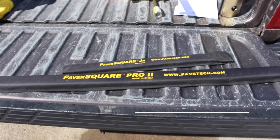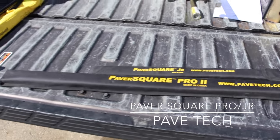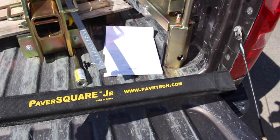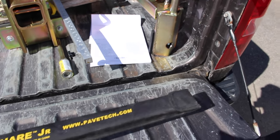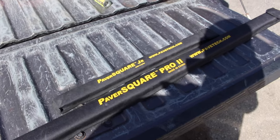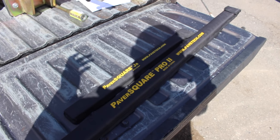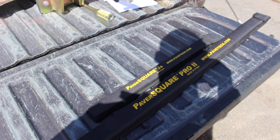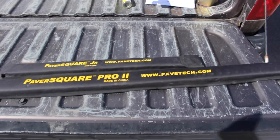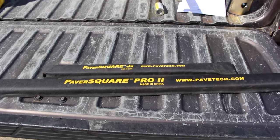Next we have paver squares from Pave Tech — these are my absolute favorite paver squares. They come in two different sizes: your larger normal size as well as the paver square junior, which is great for smaller corners. Everyone doing hardscaping should have some sort of square — you need to make sure you're keeping things square. They come in really nice cases and pull out into triangles. You can buy them as a kit or individually; buying them together saves a little money and it's always nice to have two.